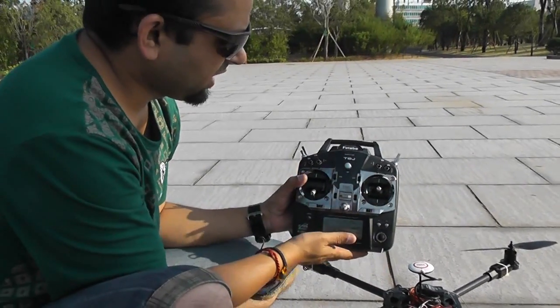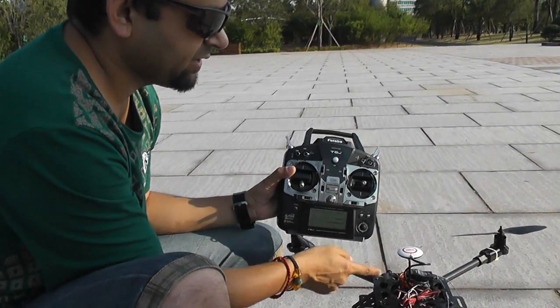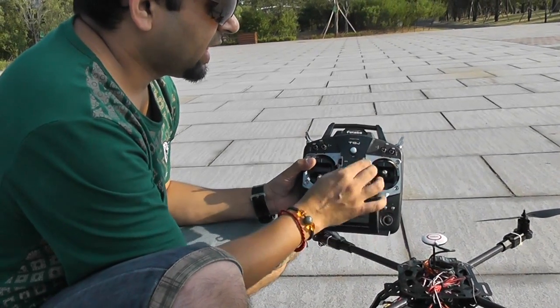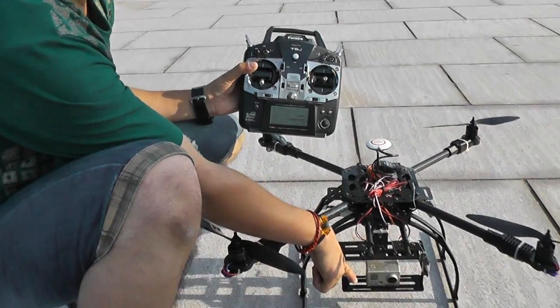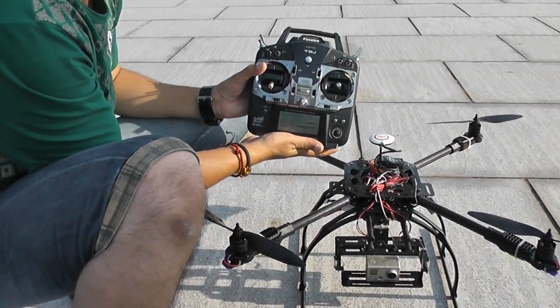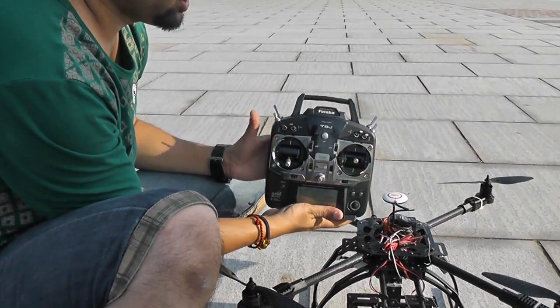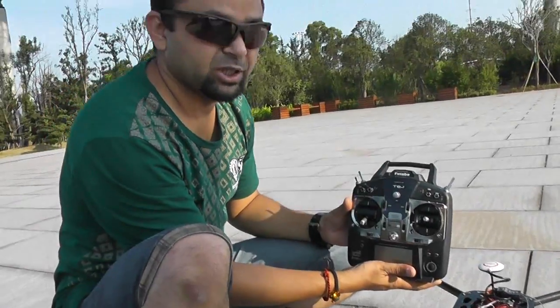On the Futaba 8J, your VR knob is set to control the gains of the NAZA remotely, so you can increase or decrease gains using the VR knob. DT6 or DT5 accordingly will be set to control the tilt of your camera gimbal, and your switch E is your flight mode switch which will change from manual to altitude hold mode and then GPS position hold mode.